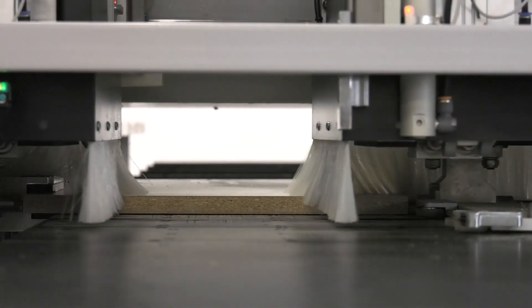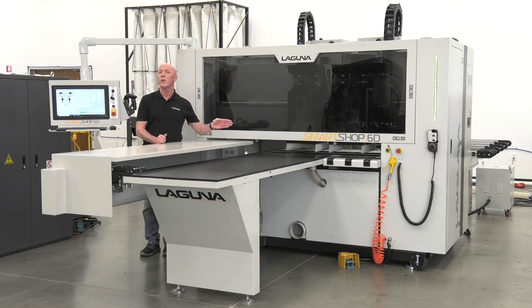Hello, Rick from Laguna Tools, and today we're going to take a look at the SmartShop 6D, Laguna's new six-sided drilling machine.